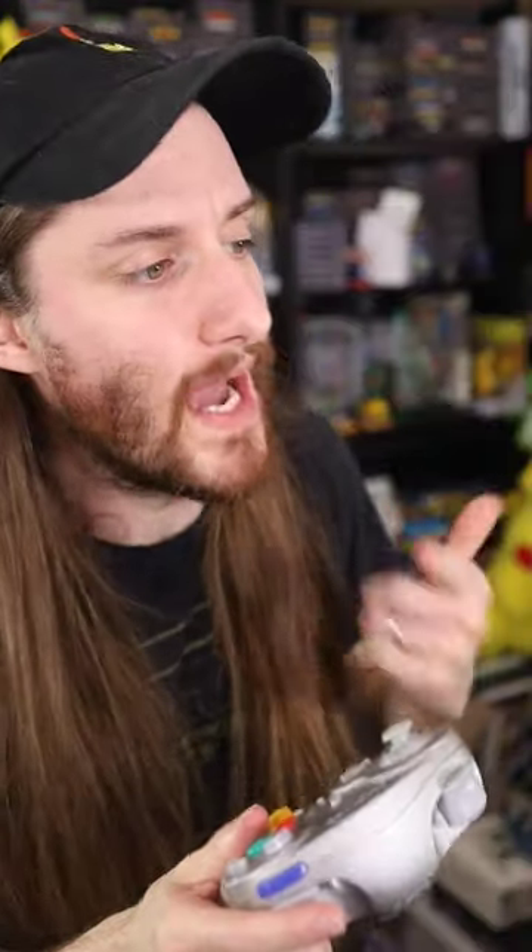If you had a wireless one, why'd you give me one with a cord? Because I only have one of these, and this is my controller. Wow, dude, I see how it is. Let's just get to playing.